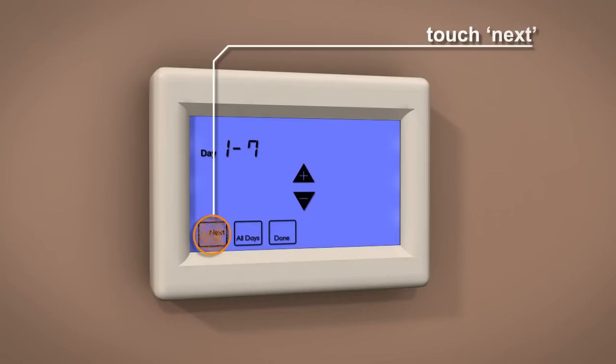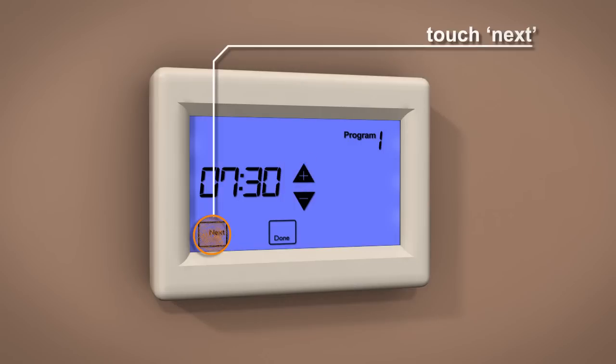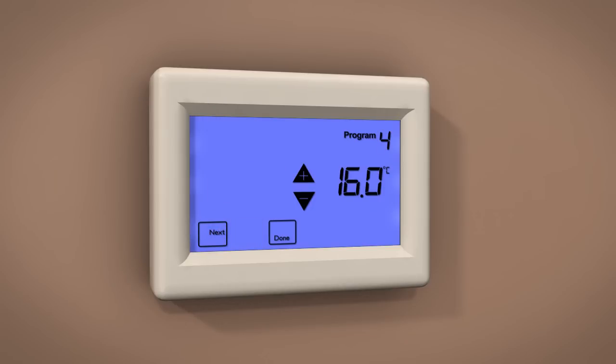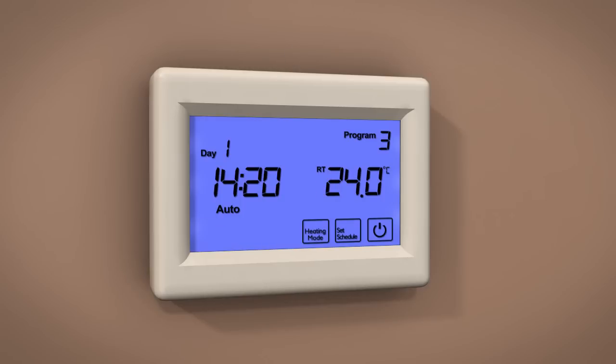Now touch Next to adjust the time. Using the Up and Down buttons, set the wake time. Once the time is set, touch Next to set the wake temperature. Touch Next to set the times and temperatures for the Leave, Return, and then finally the Sleep program. Once you have set the temperature for the Sleep setting, touch Done to store and exit.